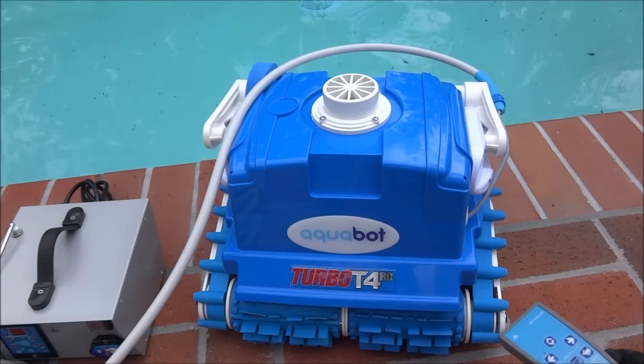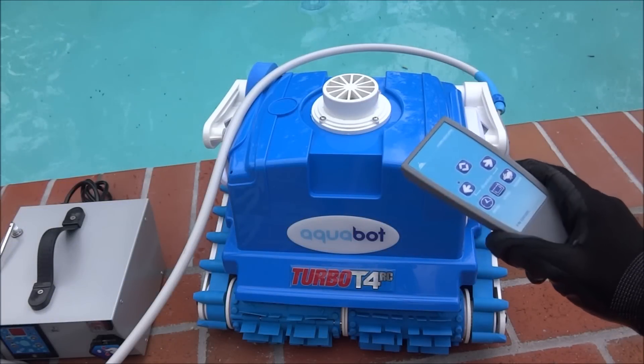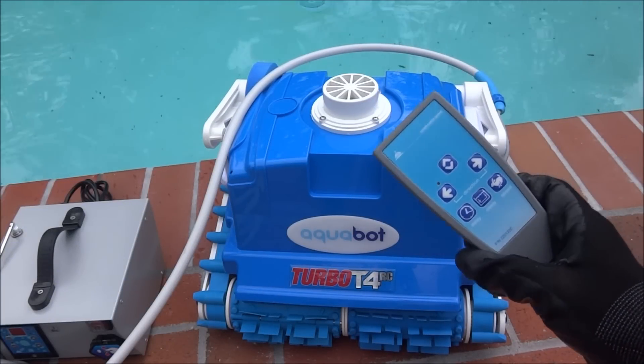This is the Aquabot Turbo T4RC. The really nice thing about this particular robotic cleaner is it comes with a remote.